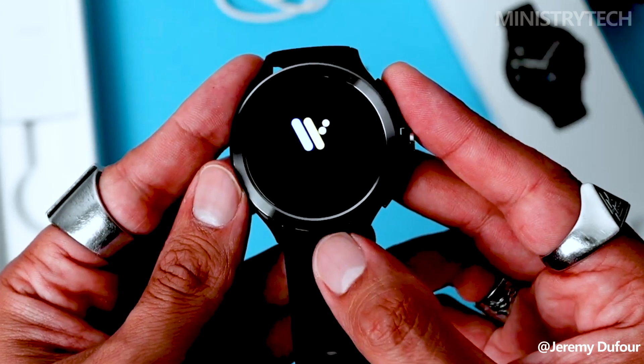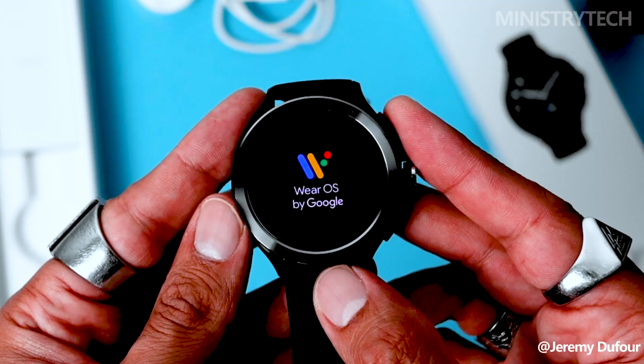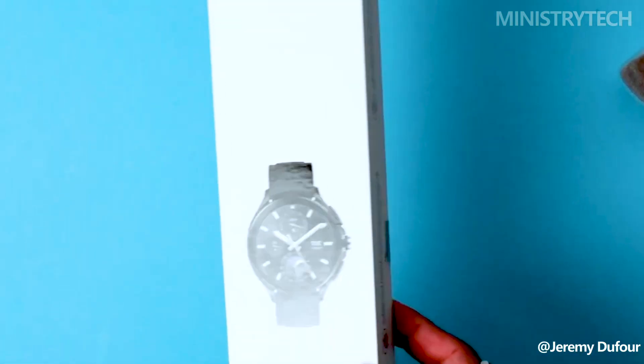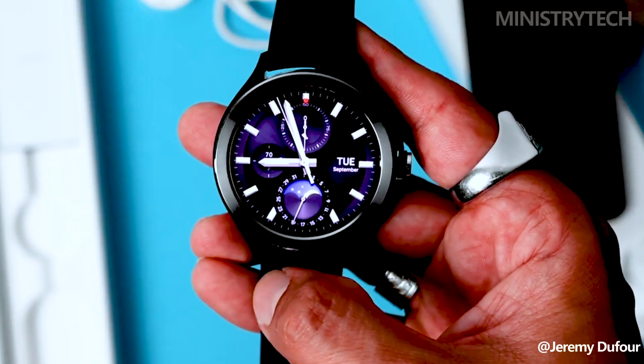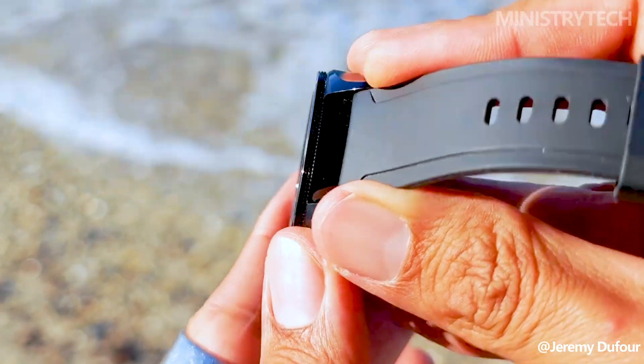The Xiaomi Watch 2 Pro, the company's newest smartwatch, was recently unveiled at an international launch event. This Wear OS-powered watch makes some bold claims, including super fast performance, increased battery life, an improved display, and an appearance specifically geared toward health and fitness enthusiasts.